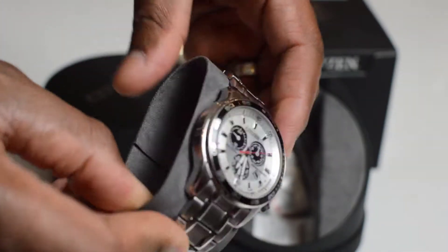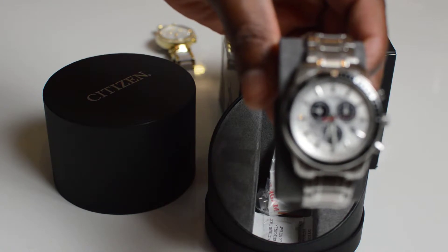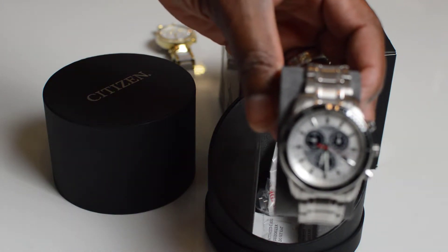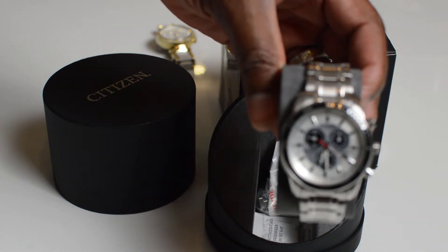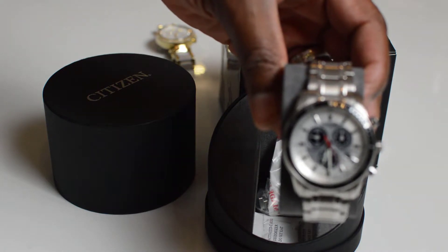It's a decent watch, and the price for this one — it was on sale. It retails for around £650, but I got it for around three to four hundred. I think it came to about £425 because I had to add insurance on it as well, so it came back up to £425 after the sale.